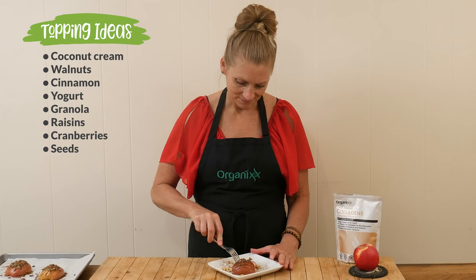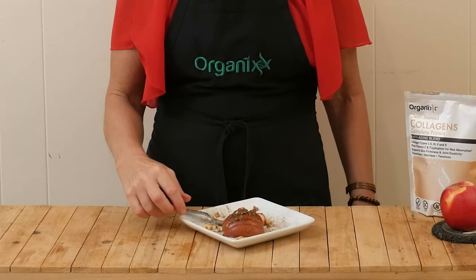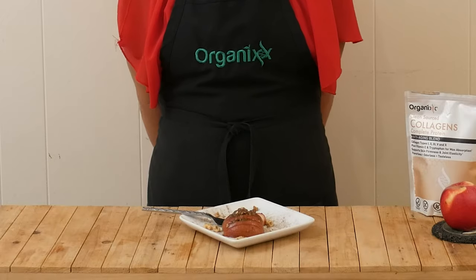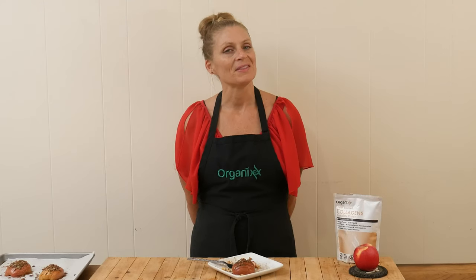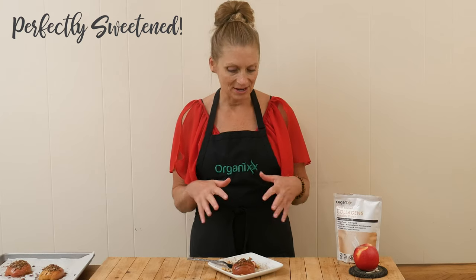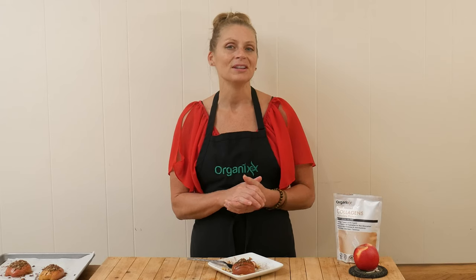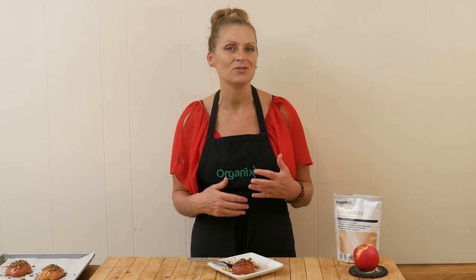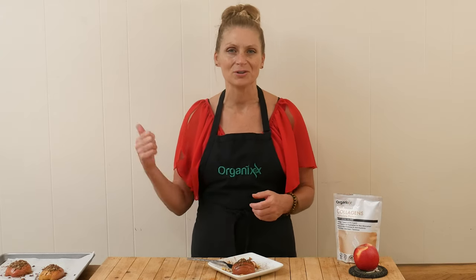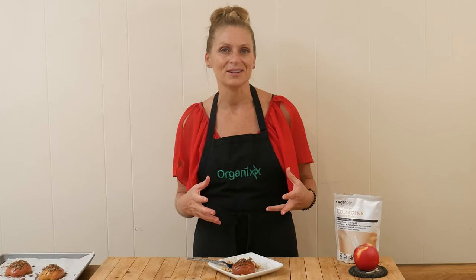Let's give it a taste. Mmm, that is perfectly sweetened. I love it. I love the cinnamon and the apple and the walnuts. So good, and it's so good for you too — after you eat this you're not going to feel like you have to go lay down on the couch and not move for a couple of hours. I hope you give this one a try and get really creative with it.